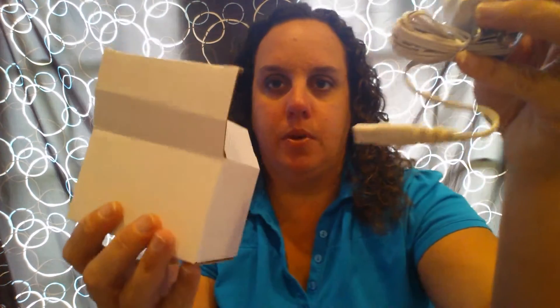Once you open up the box, you have your instruction manual with some instructions, a troubleshooting guide, and some additional information. You also have your charger, which comes in a separate little box.